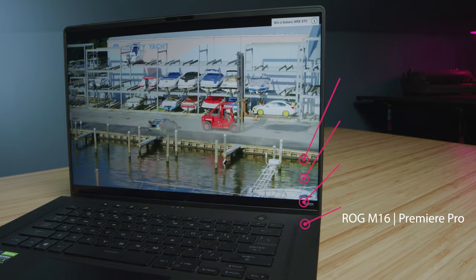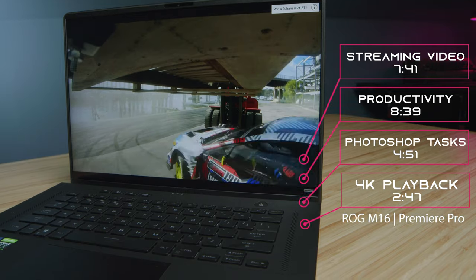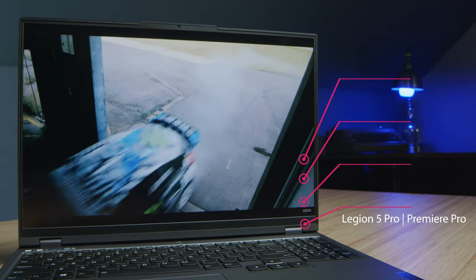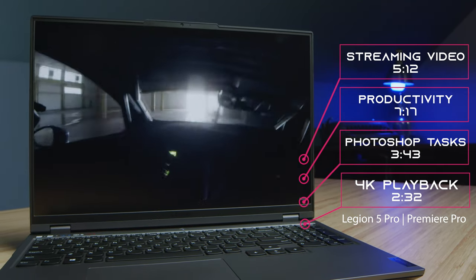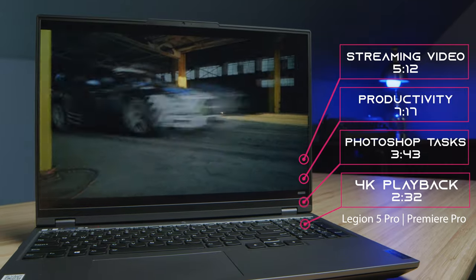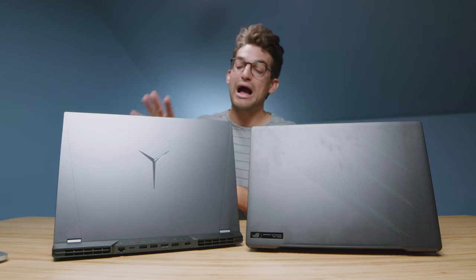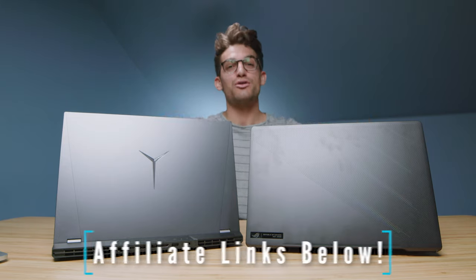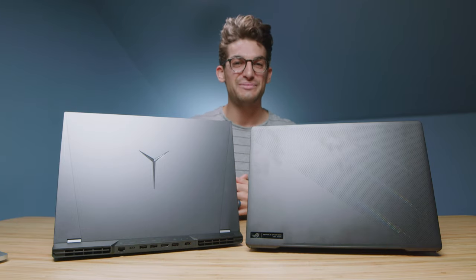Regarding battery life, the M16 really stands out. Overall, I think this is going to be the better on-the-go laptop compared to the Legion 5 Pro. However, the Legion 5 Pro has amazing performance. Links if you're ready to make a purchase, likes if this video has brought you some value, and subs so you don't miss out on future uploads — I'll see you in the next one.